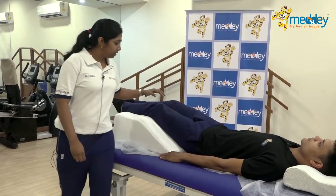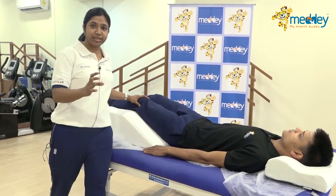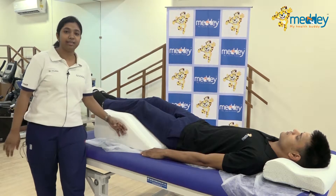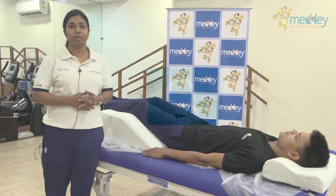It also gives a comfortable position for your hip and the knee. So all three segments — the lower back, the hip, and the knee — are in the most comfortable state in this particular position. This particular wedge can help you to be at the most comfortable state of your body.